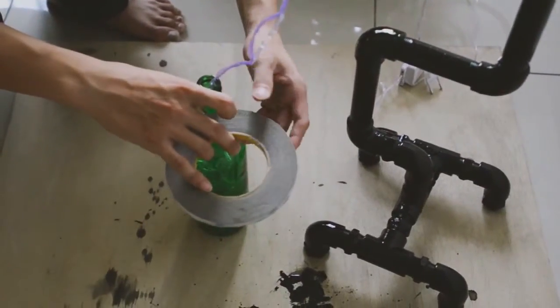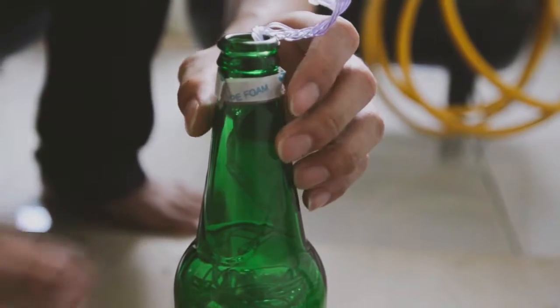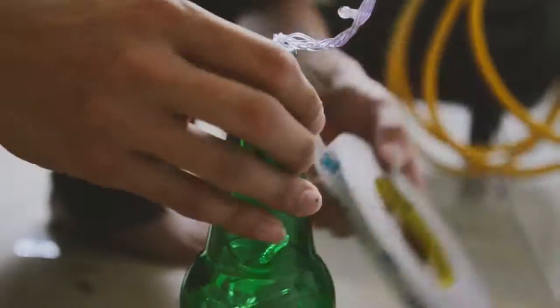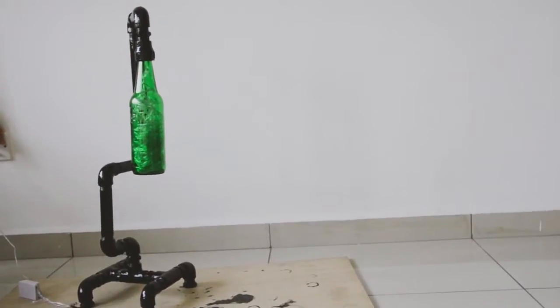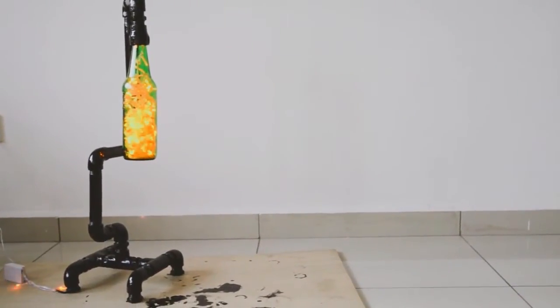As for the bottle, stick a few layers of double-sided tape around the opening of the bottle. To fit in the pipe, stuck it in as deep as possible. And there you go, a simple yet cool looking DIY light for you.